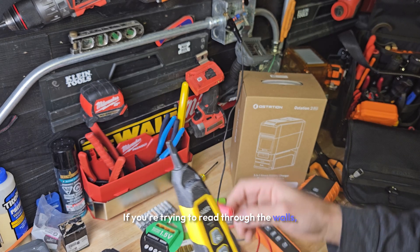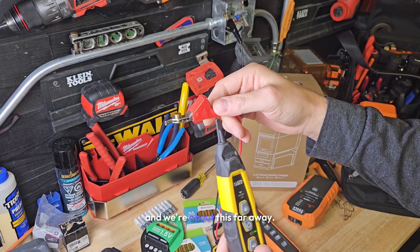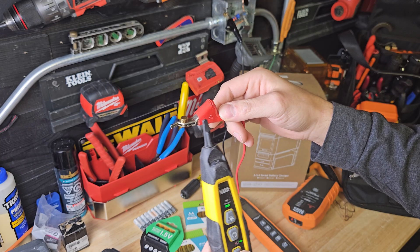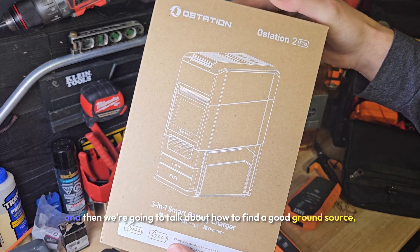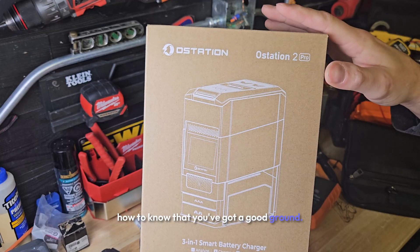If you're trying to read through the walls, you might need to dial this up. Picture a wire through the wall — we're about this far away. You can dial this up and now we can trace through the wall. Let's talk about the O-Station 2 now, and then we're going to talk about how to find a good ground source and how to know that you've got a good ground.